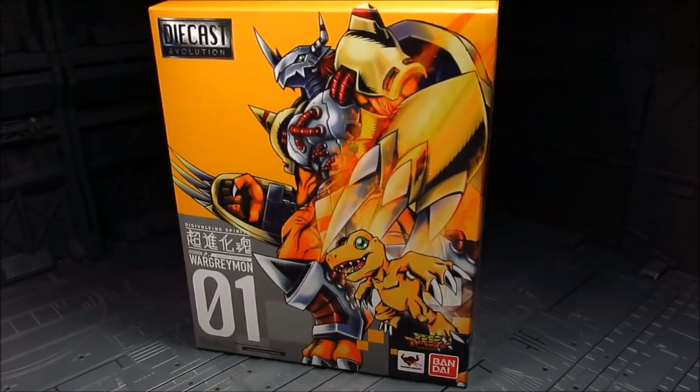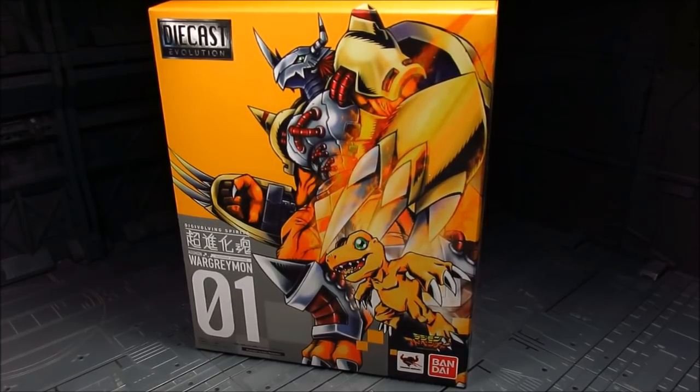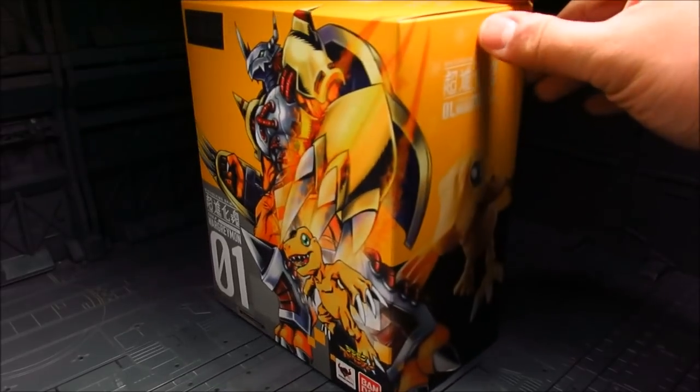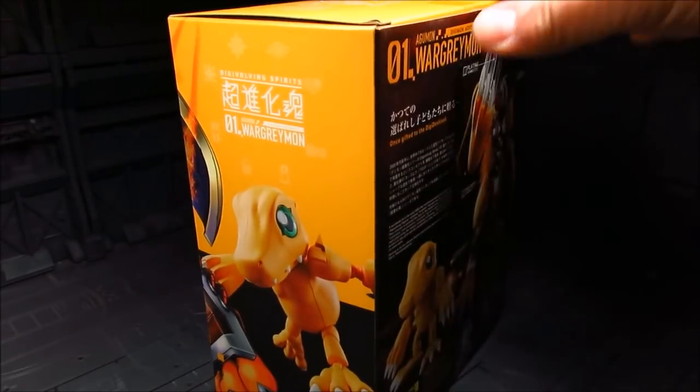Hi guys, my name is Meeds. This is going to be a review for the Digivolving Spirits — we have Agumon that turns into WarGreymon, the first one out of the series. Although a friend of mine mentioned there is something like this before, but this one is a lot more detailed, and as we can see in the box, it does contain some diecast — not a lot though. Made by Bandai. I got mine from Tatsu Hobby. I'll provide the link down below if you're looking to get some from there.